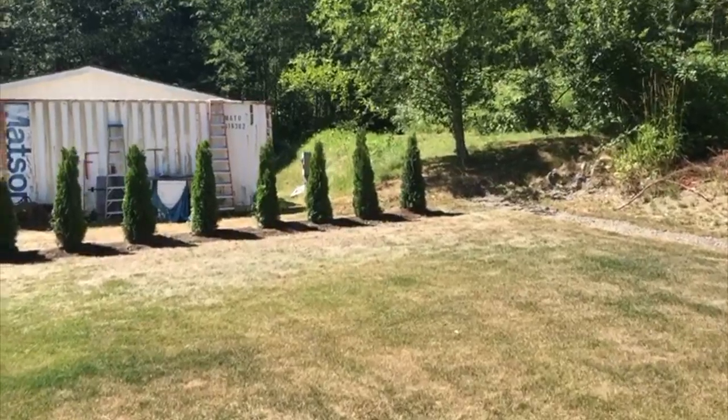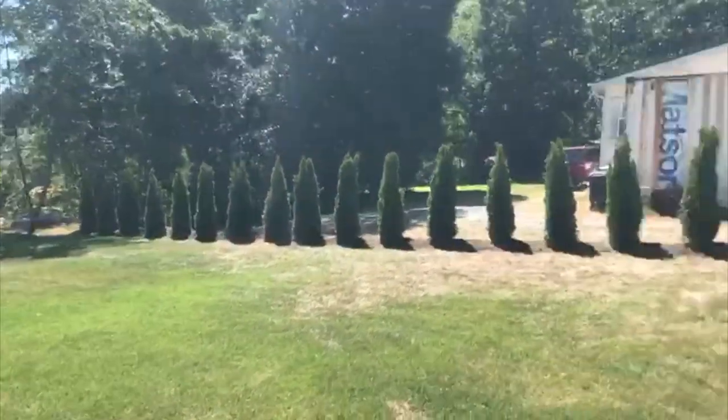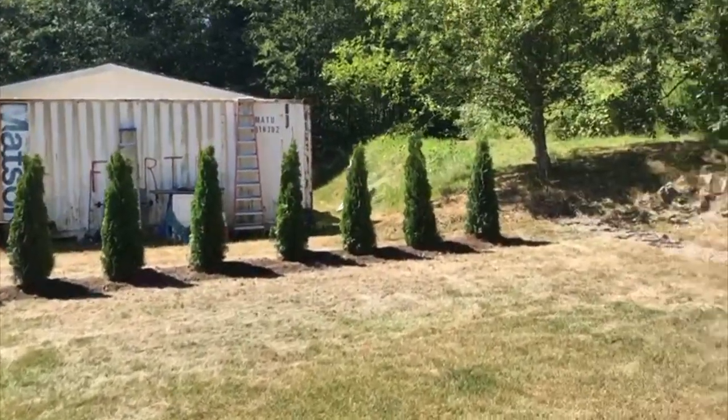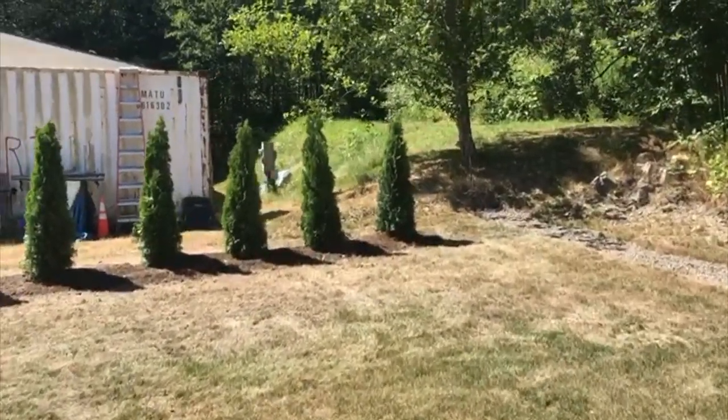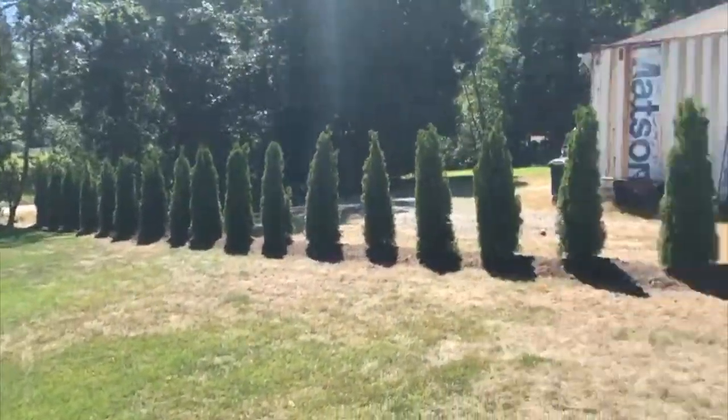We put up a 22 arborvitae hedge — just for a little bit of privacy for the client and the neighbor. We put up a mound to hold water and we fertilized as well.